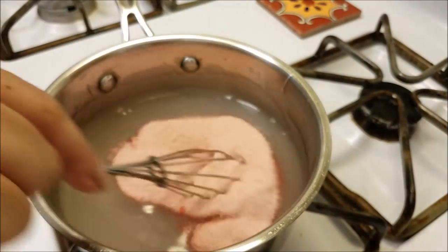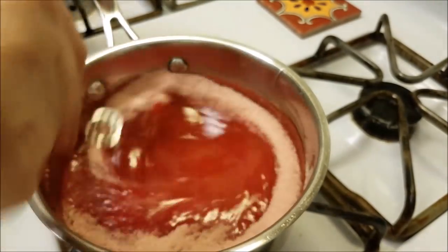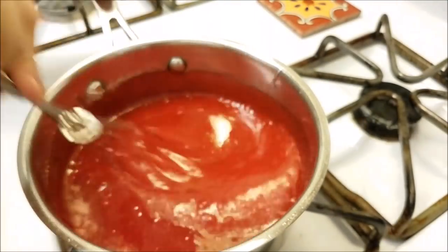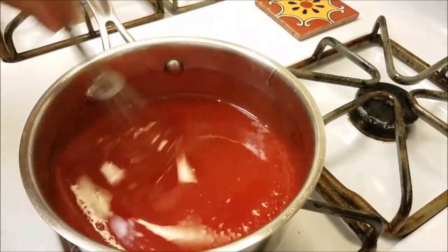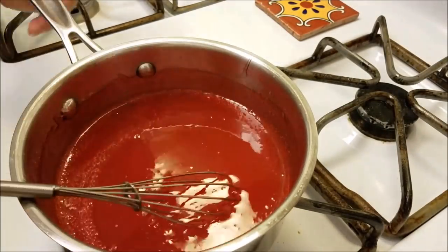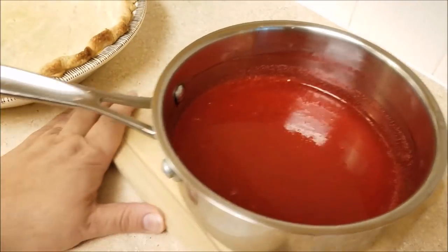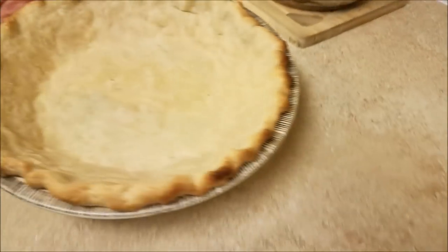I usually only add about two to three tablespoons of the strawberry Jell-O. Whether you add three tablespoons or the whole pack, give it a good mix and combine well. I like to allow the glaze to cool for about 10 to 15 minutes before pouring it over the strawberries in the pie shell.